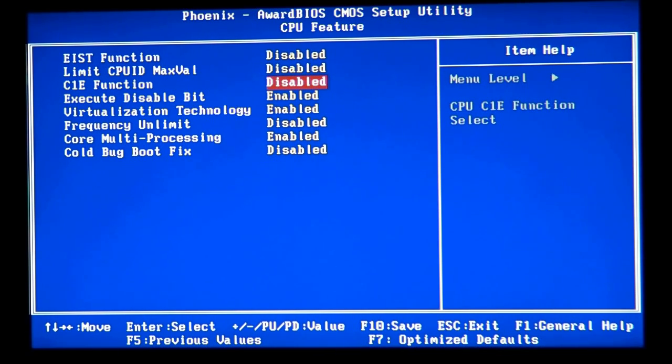The C1E function is similar to Cool and Quiet in AMD technology. What it does is lower the multiplier or clock ratio on the CPU — dropping it from 9 down to 6 or the lowest possible. When it lowers that multiplier, the CPU frequency gets lower. For example, it can jump from 3 GHz down to 2 GHz, since 1 GHz equals 1,000 megahertz.